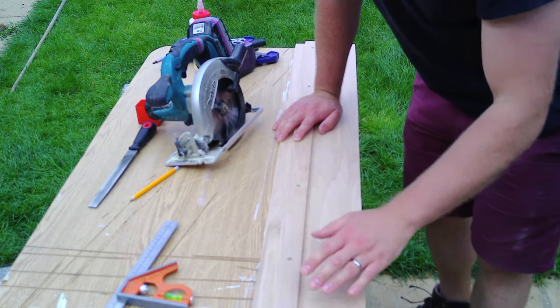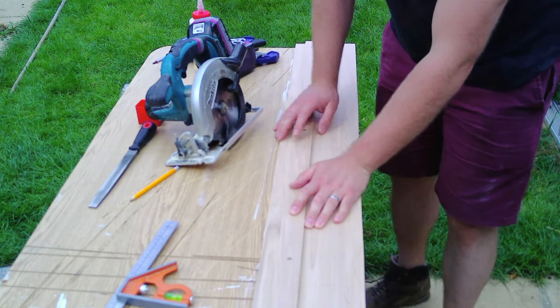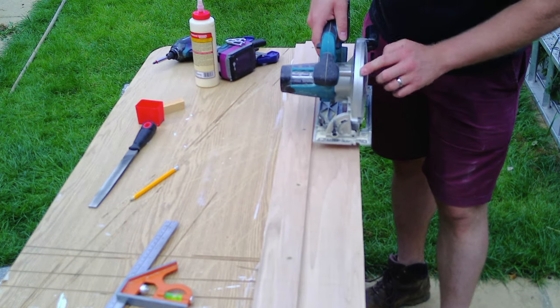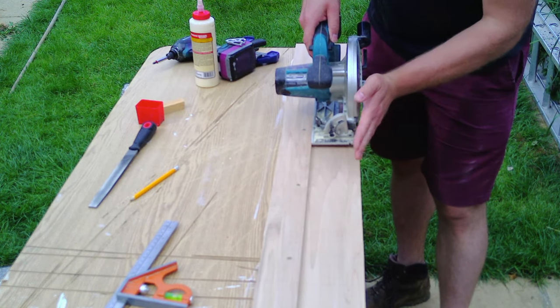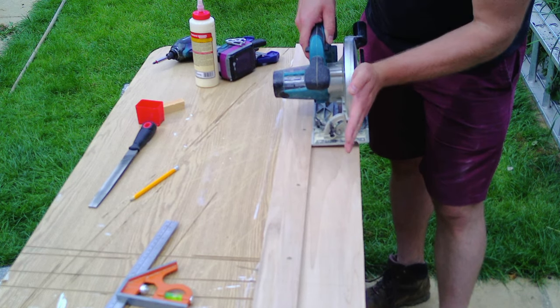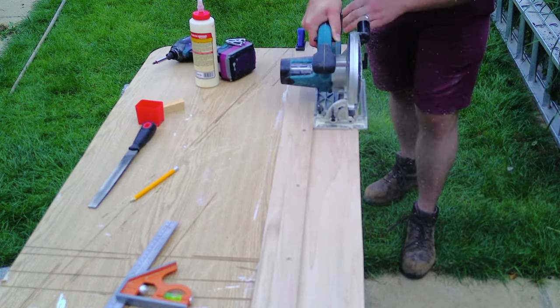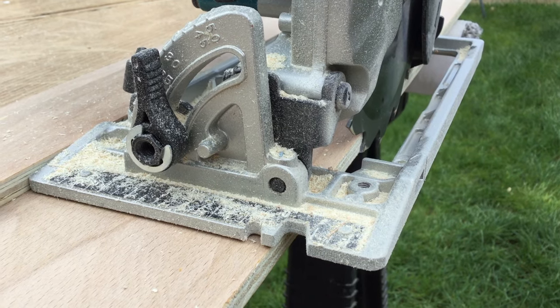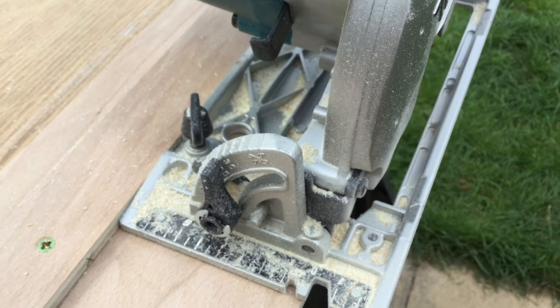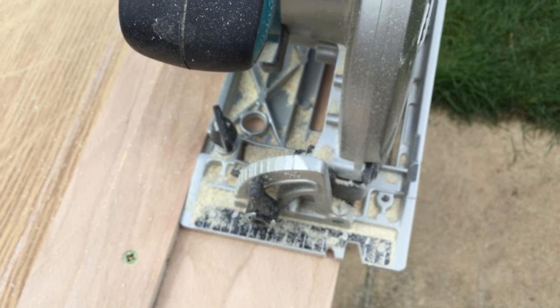The jig is nearly done. I've got the rail on the base, and now all that's left for me to do is to trim off the extra little bit here, and I'll have a perfectly flush line with where my blade will cut. As you can see, the jig now perfectly fits the circular saw. The blade is nice and flush to the wood, and I have zero clearance.